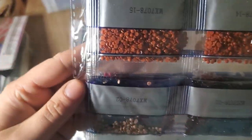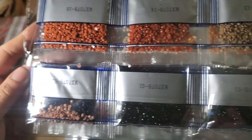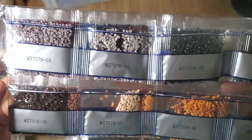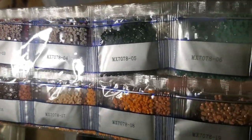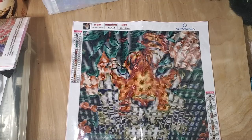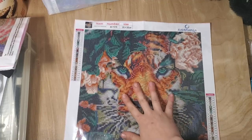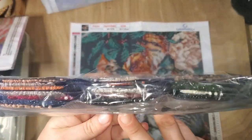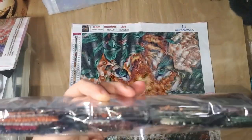Alright, so for our drills — it doesn't look like it, at least to me looking at this canvas, but apparently it has quite a bit of black because there are at least three packs of black here and a dark blue.